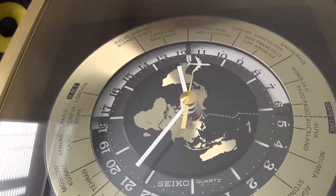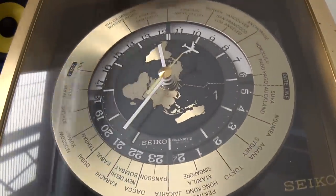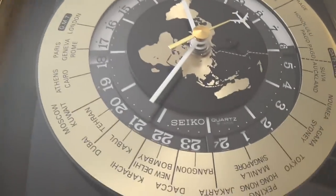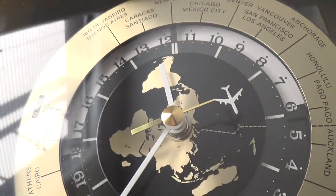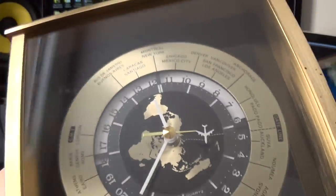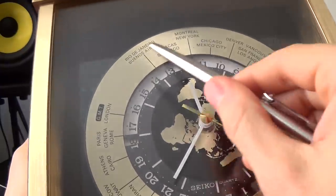It's very reflective and difficult to film, but as you can see it's got 48 cities across the world. This is a Seiko, and it's got a beautiful quartz mechanism that manages to do a lovely sweep on the second hand. We also have a day and night dial here.